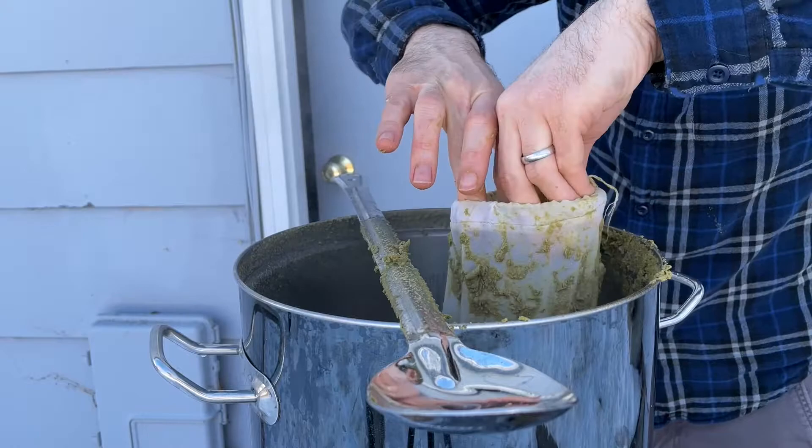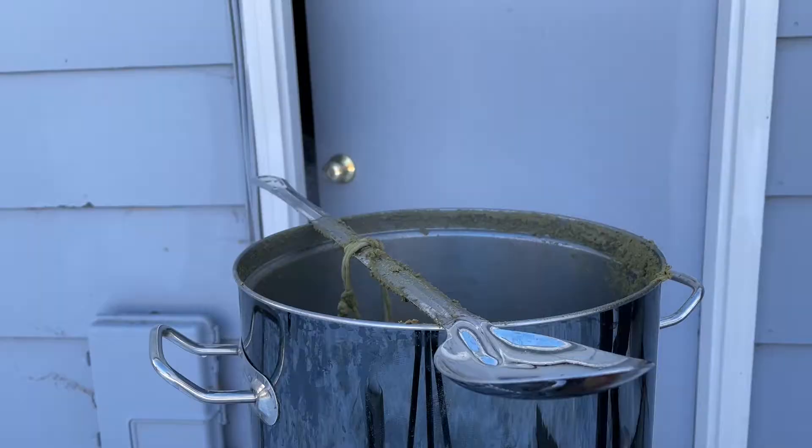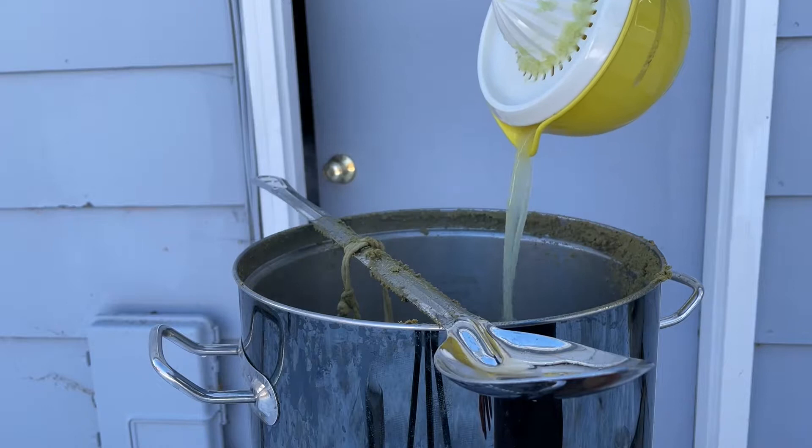Then at 10 minutes left, I'm adding a half pound of chopped ginger, the peel of four limes, the juice from those four limes, and one ounce of Motueka hops.